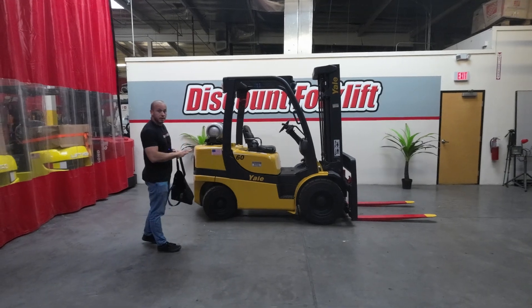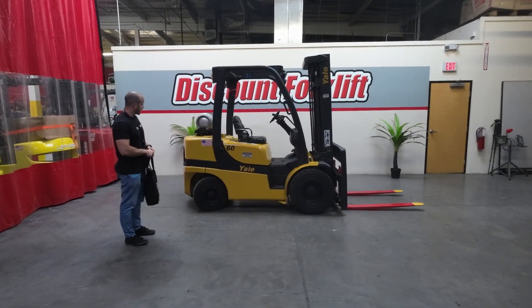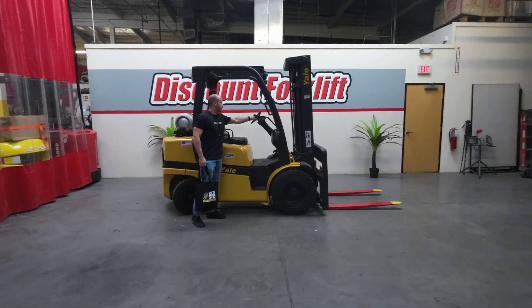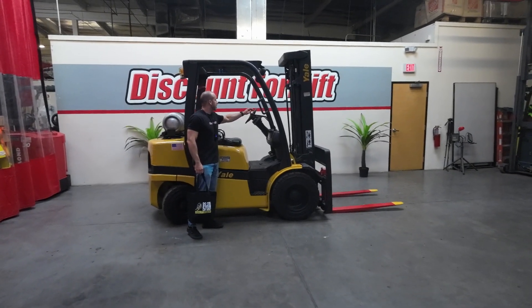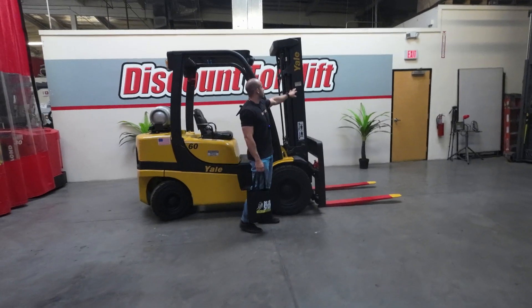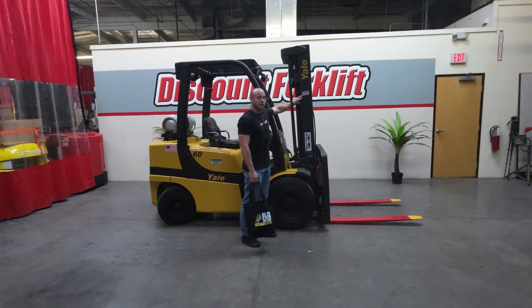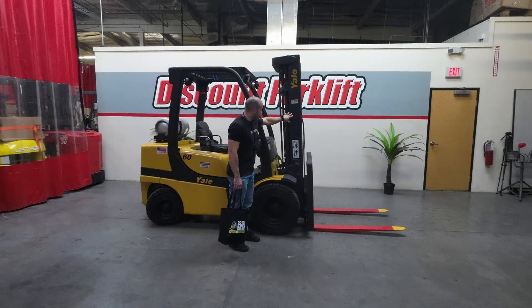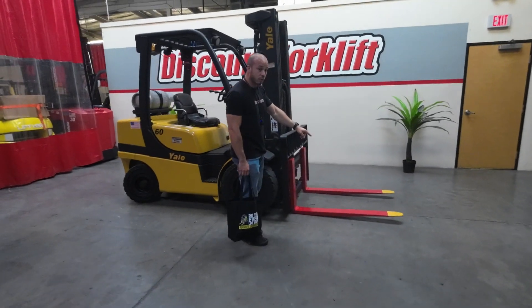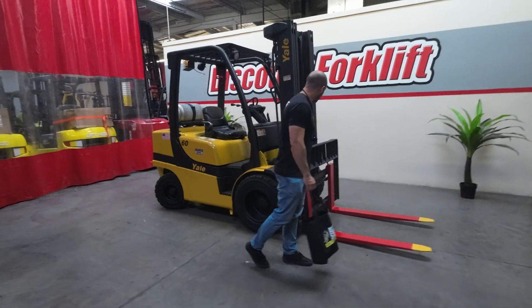Now Brianna is a 6,000 pound Yale, solid pneumatic tires, propane, with three levers. The first one's going to be your up-down, the second one's going to be your tilt, the third lever is going to be your side shift. If you come around here, you'll see on the mast we have the service sticker — the last time it was serviced. It's also a triple mast. You come around here, you'll see the side shift attachment, safety painted red and yellow forks, and the load backrest.